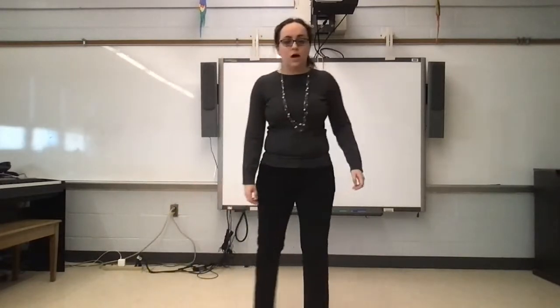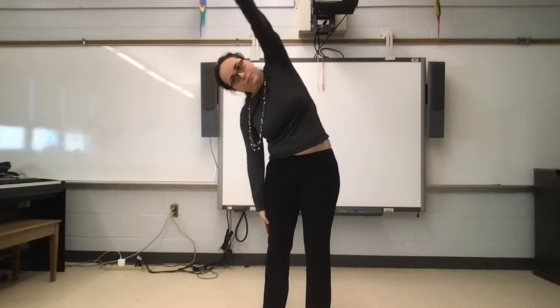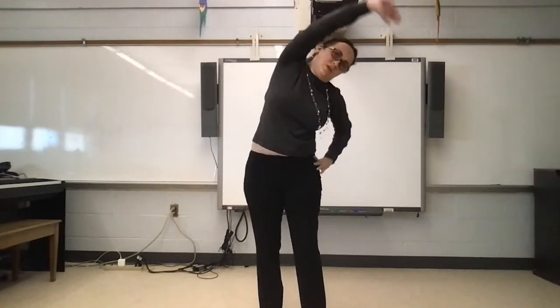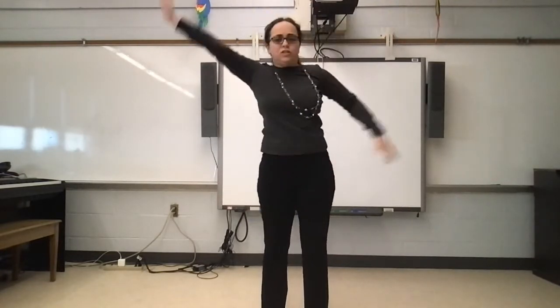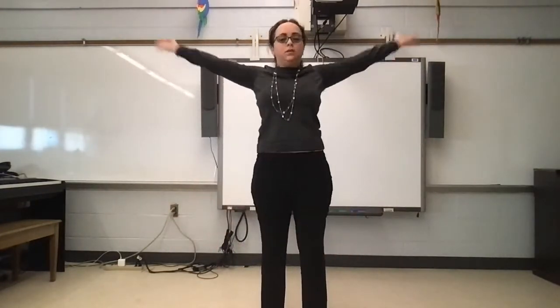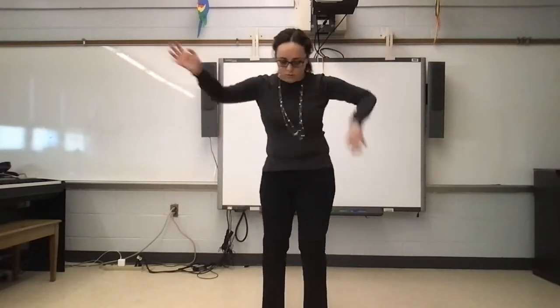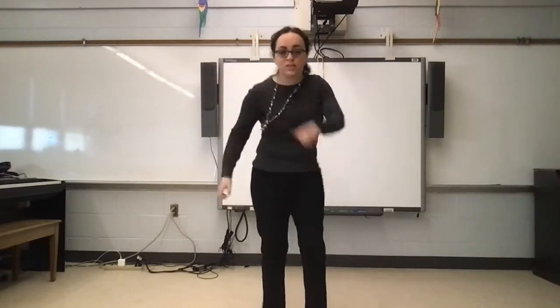And then we were stretching — we got to stretch. This is so much easier looking straight out. And then it was wiggling. Wiggle. Wiggle. And then twist.